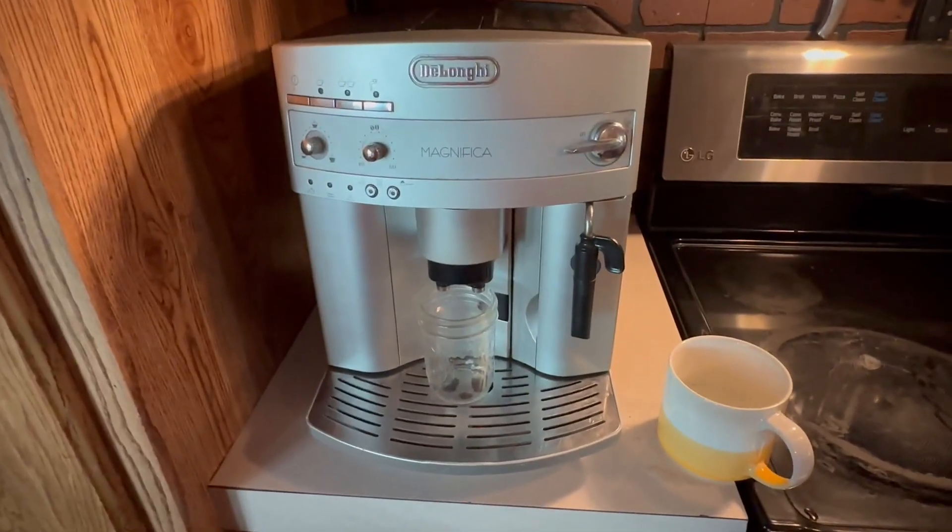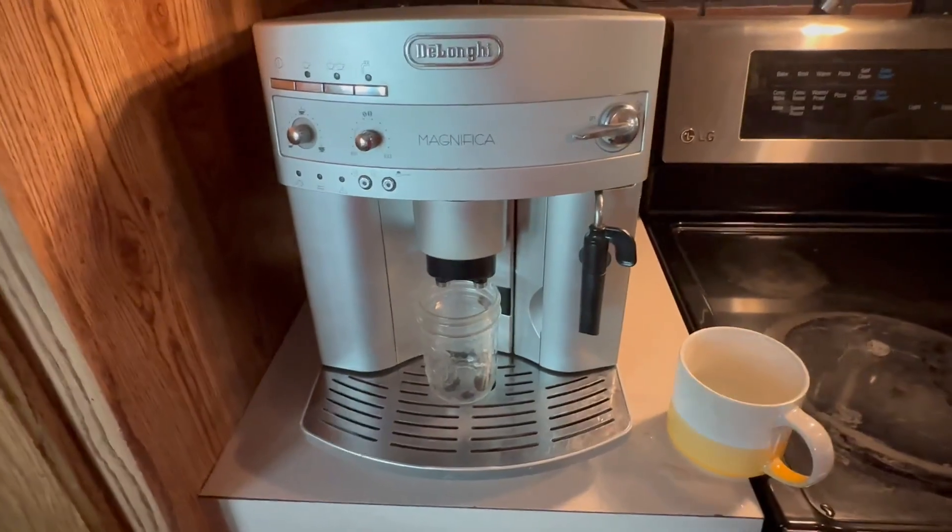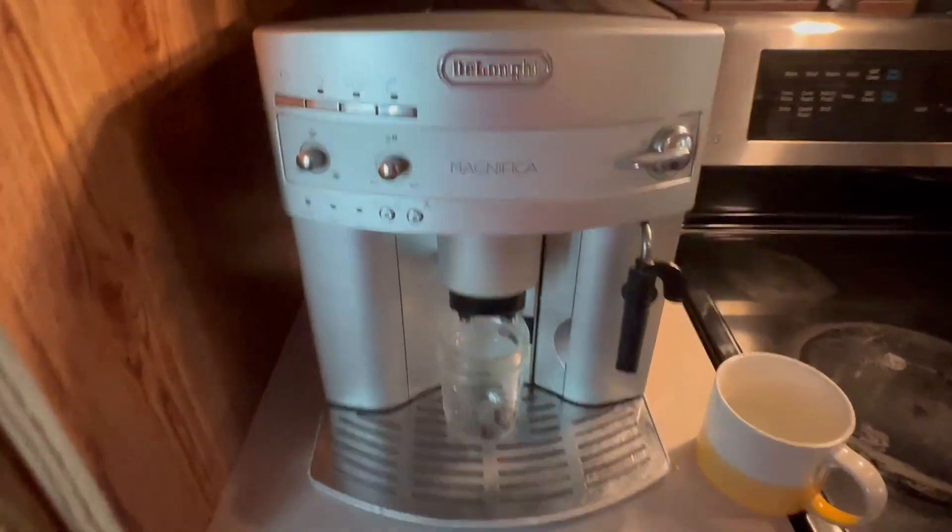Hi, this is Crystal from Jensen Family Farms, and today I'm reviewing this espresso machine. This espresso machine makes the best coffee ever.